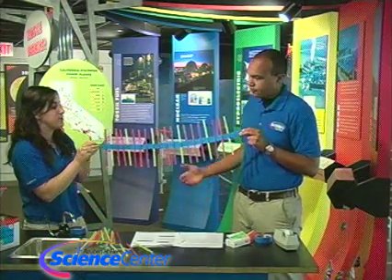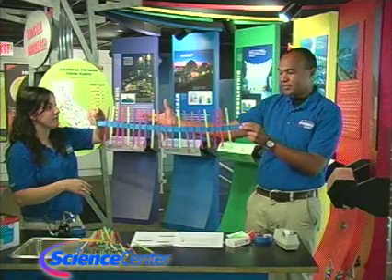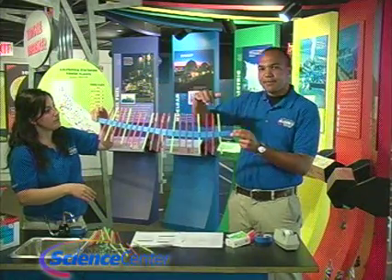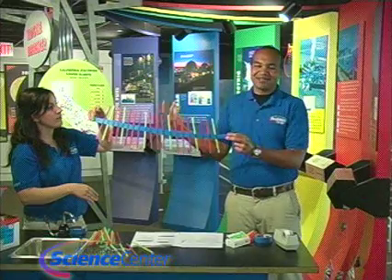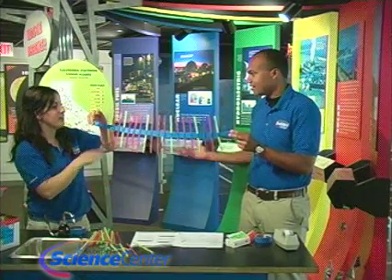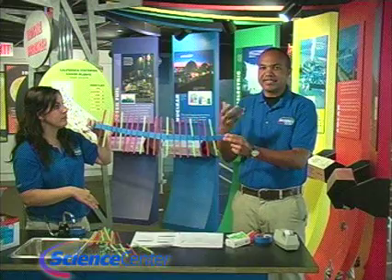Every time we tap it, we're basically creating energy on that end and sending that energy from one end to the other. That's what a wave is — a wave transfers energy from one point to another. You can see the different parts of a wave: the top part is the crest, the spots in between the crests relate to the wavelength, and the trough is the bottom. The paper clips add weight, which really helps to give it some motion.